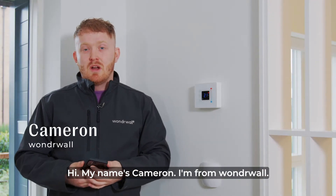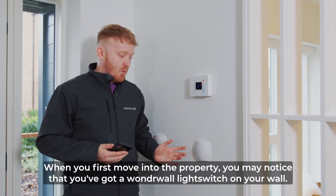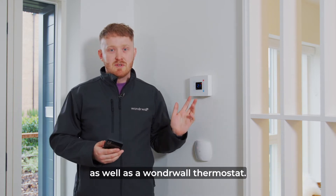Hi, my name is Cameron and I'm from Wonderwall. Today I'm going to show you how to set up your Northstone Wonderwall home. When you first move into the property you may notice that you've got a Wonderwall light switch on your wall as well as a Wonderwall thermostat.